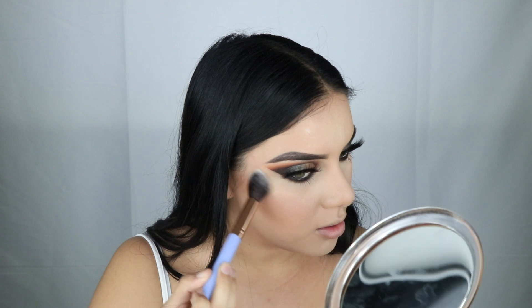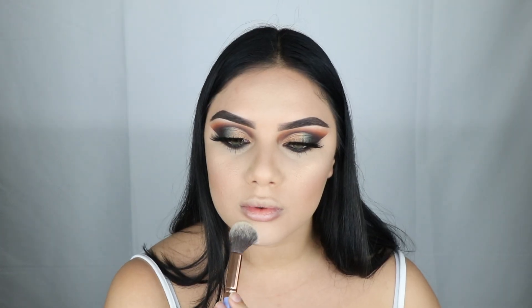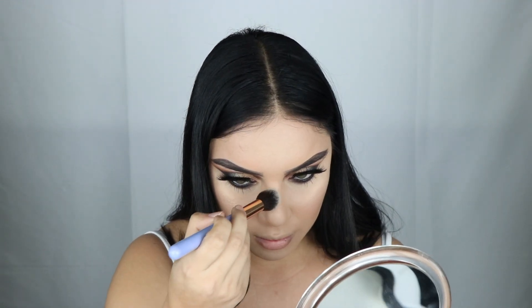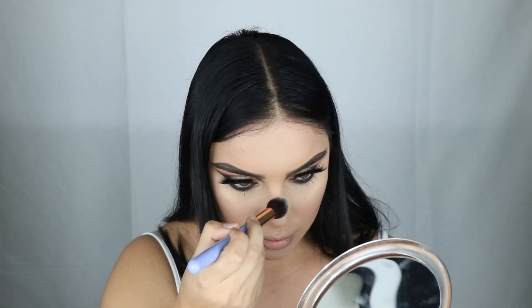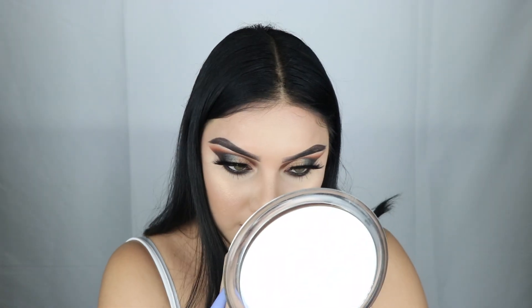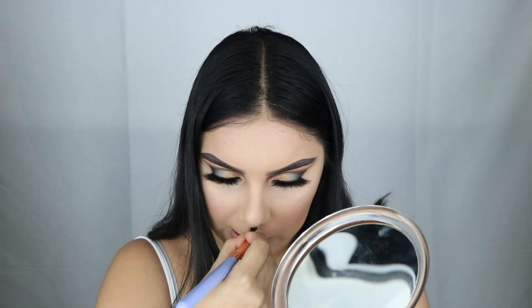Oh my god, this swatch is so pretty. Damn, I am glowing! Holy shizness. And I'm gonna apply some to my cupid's bow using the same brush — I could use a smaller brush but I hate washing brushes, so I'm using what I've got.